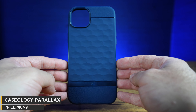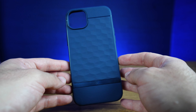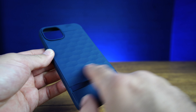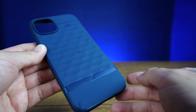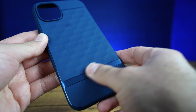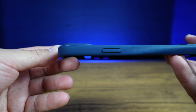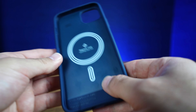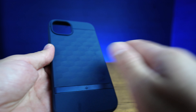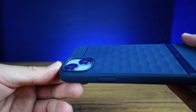Caseology Parallax — this one I've got in midnight blue. It also comes in black and burgundy, currently priced at $18.99. It has a nice design on the back — you can see and feel the shapes, they're like physical raised shapes, which is really nice. There's a glossy piece on the back, and then a matte leather-textured feel on the top and bottom. We do have raised edging for the camera on the back, and the inside has your MagSafe design, so you can click on all your MagSafe accessories and they stick on perfectly fine.